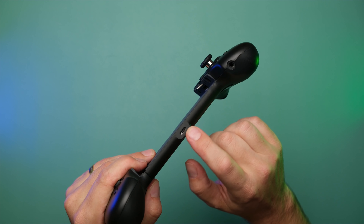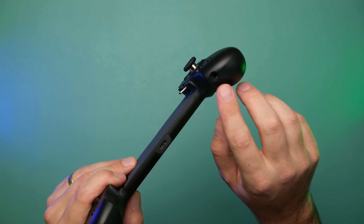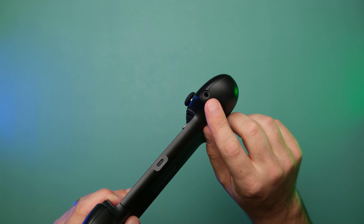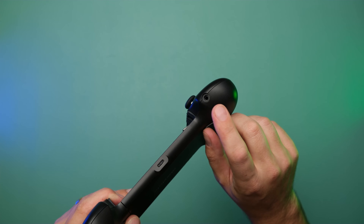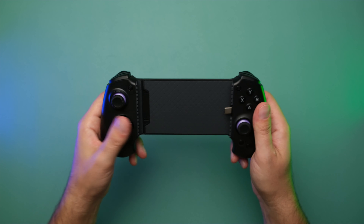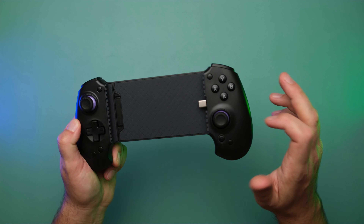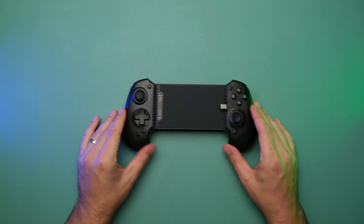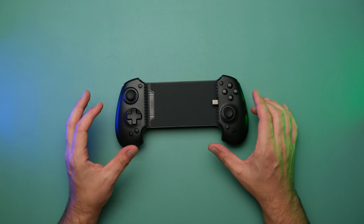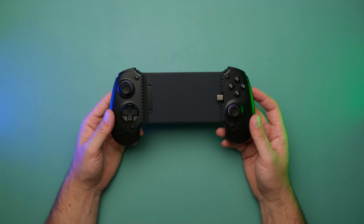There's also a USB-in port so you can do pass-through charging while the device is in the controller, and a 3.5mm headphone jack. Unfortunately, I haven't been able to test that yet as it hasn't been turned on in the firmware on these pre-production units, but it will be available for the retail launch. Overall, the finish and feel is not bad. The plastics might not be quite up to snuff compared to the G8, but that's with the caveat that this is a pre-production unit — plastic molds may change before launch.